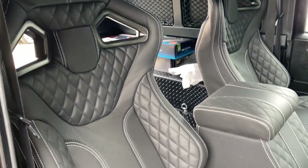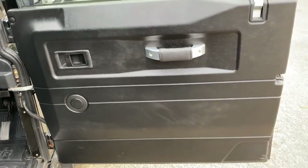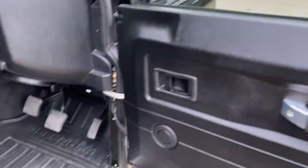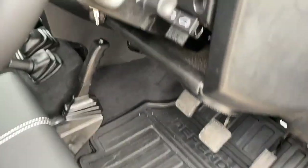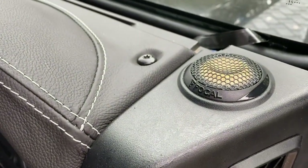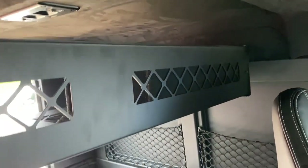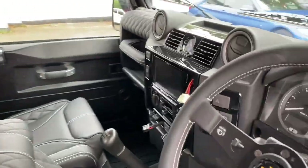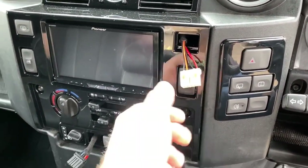The interior is absolutely stunning - the RXI seats with the quilted stitching, full soundproofing, aluminium accents, full carpet set, and stainless finishes. The vehicle is on air ride, which is pretty cool - we didn't do that, but it's a very nice feature. We've done the ultimate hi-fi upgrade with the tweeters, the mids in the bottom, and the five-channel amplifier on the other side.